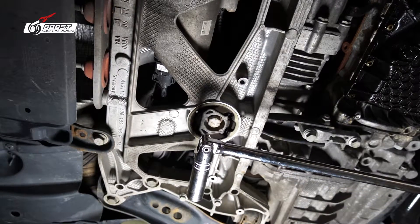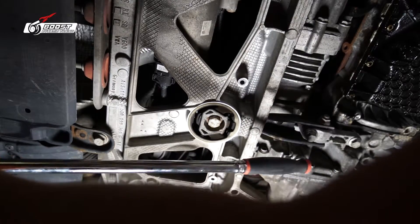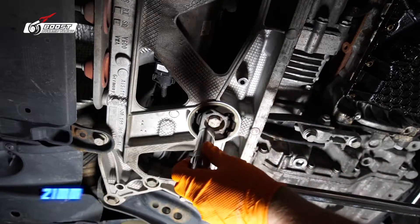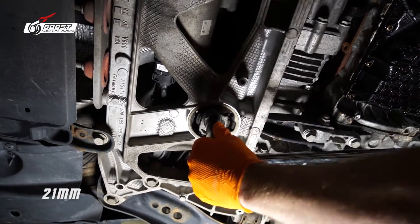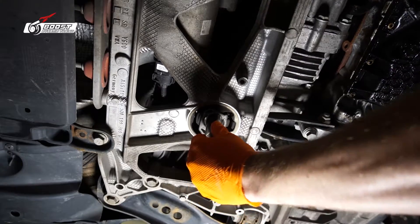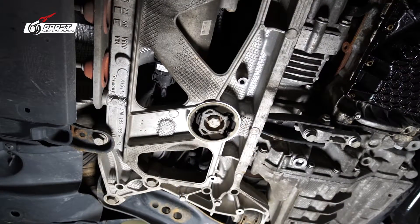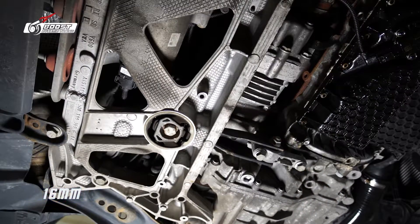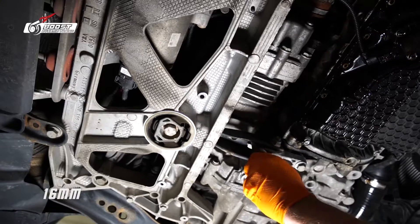Grab the biggest breaker bar you have — look at this, nice and long, can't even get the whole thing in there. It's a 21 millimeter — righty tighty, lefty loosey. There we go. Now let's break these 16s free. This is overkill but I have the breaker bar out, so why not.